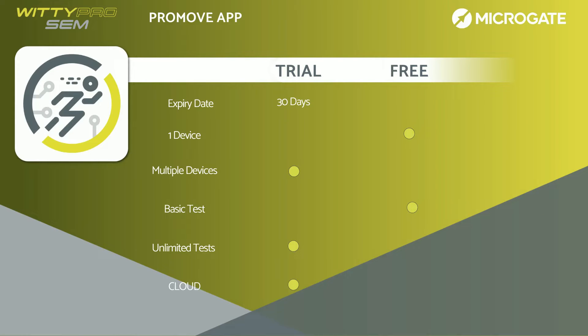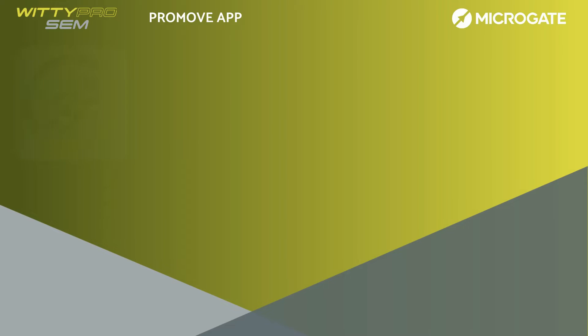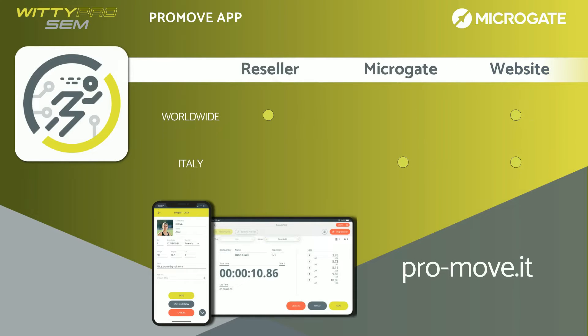At the end of the 30 days, the app will switch to the free license mode. This type of license does not expire and allows you to use the app in a limited mode only with WITI Pro, with only sprint tests and without cloud services. If you want to use ProMove with all features included, you will need to purchase the Pro version separately or together with a WITI Pro system, WITI SEM Pro, or both. The license can be for one or three years and includes all the features of the trial version. You can purchase the Pro license from an authorized reseller, directly from Microgate if your business is based in Italy, or directly from our dedicated website.